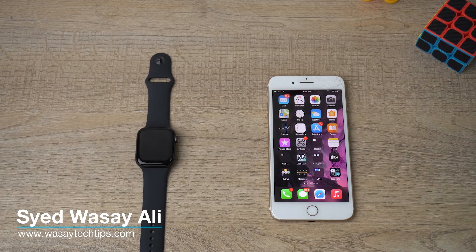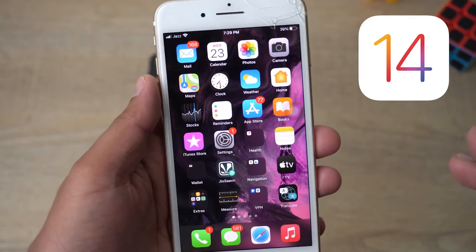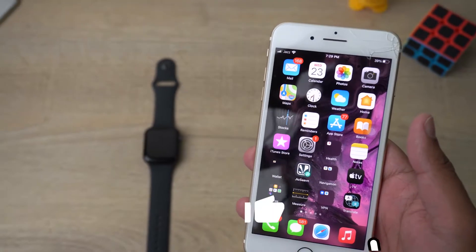Before I begin the setup, I should tell you that you need to have a minimum of iOS 14 on your iPhone. The minimum required in order to connect Apple Watch SE to your iPhone is iOS 14.